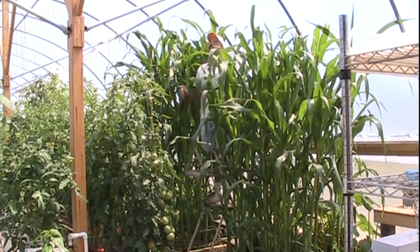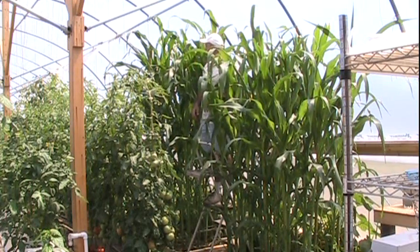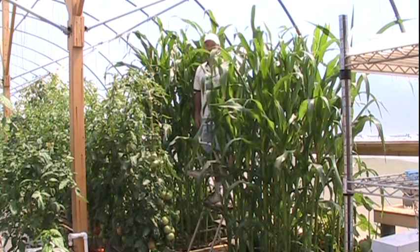In the meantime, we'll just let this stuff go on up, push against the plastic, hope and pray. Somewhere along the way she decides to make a tassel and see some little ears coming out the side. We'll see what happens.